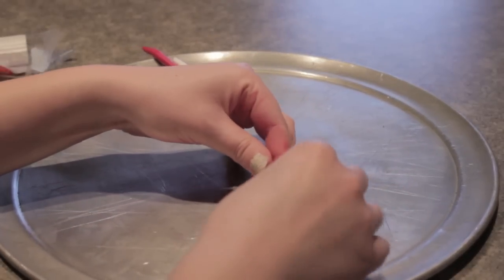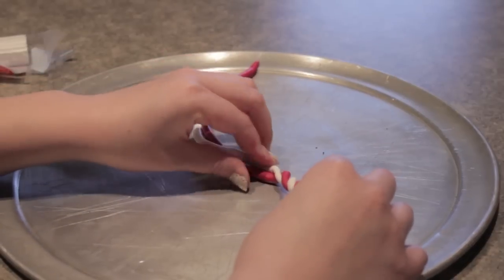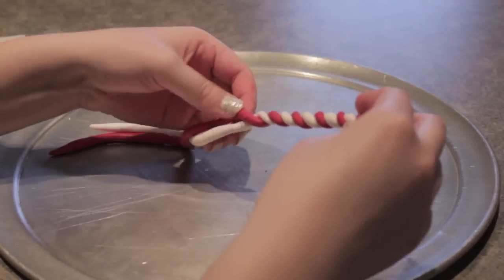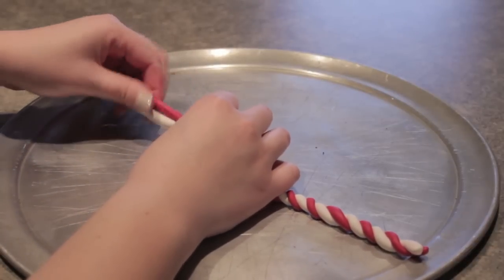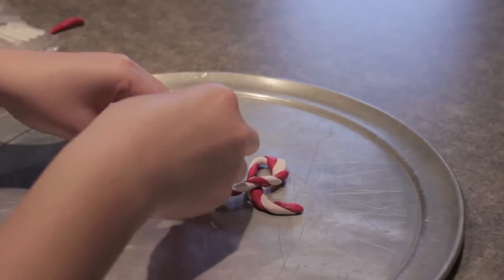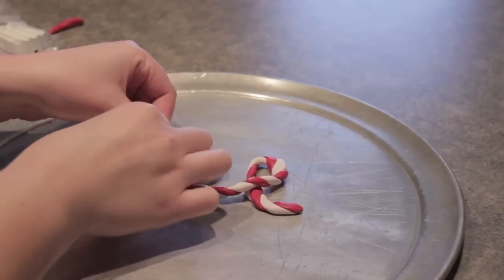Once you get both strands, we're going to start twisting them together. It's going to start looking like a candy cane and that's exactly what you want. It keeps with our color scheme, matches the wrapping paper, and it's going to look so cute and Christmassy. Now for the third step — this is where we're going to be molding our clay into either the shape or the word that we want. I opted to go with Noel.